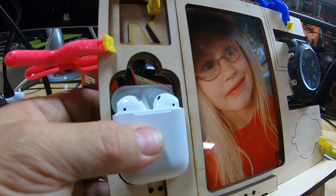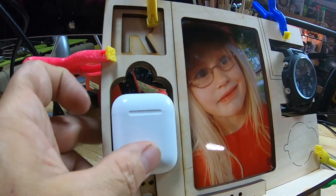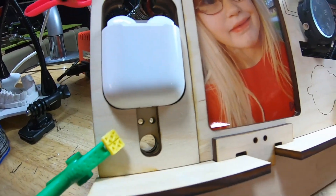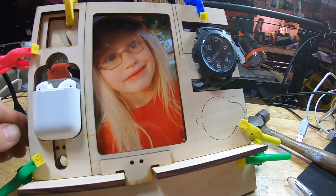I can store my earbuds — what's cool about this is you actually can leave them inside the case while they're actually charging. So I'm just gluing this thing up right now.